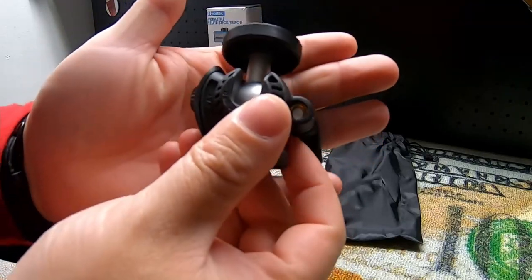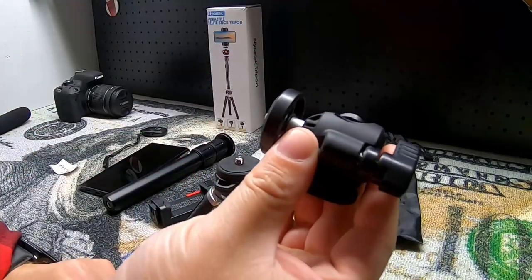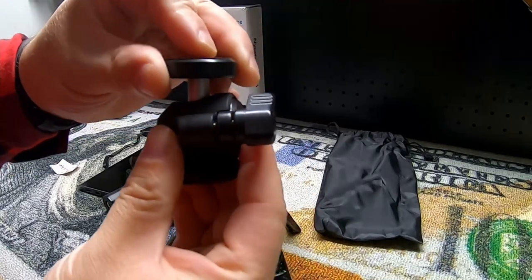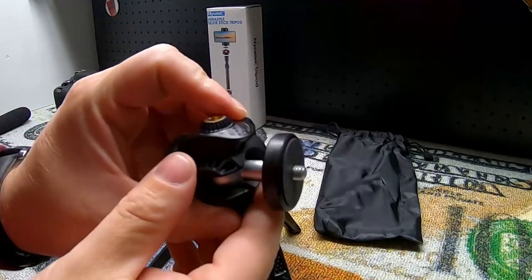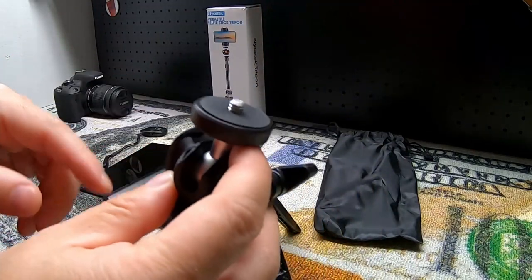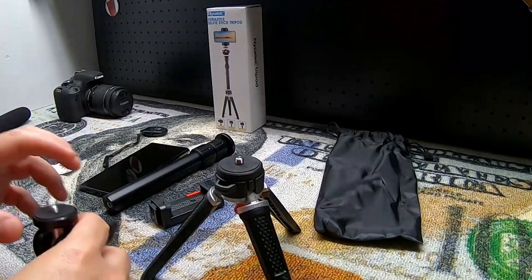You can see we have a ball socket here that loosens with this little knob. We can turn it completely sideways if we want to change the orientation of our camera, or we can pivot it all over the place with that little socket. Once we find our position, just lock it down and it stays right there. We also have this threaded side hole where you can add accessories — you might have a ring light, a microphone, or anything you can attach there.